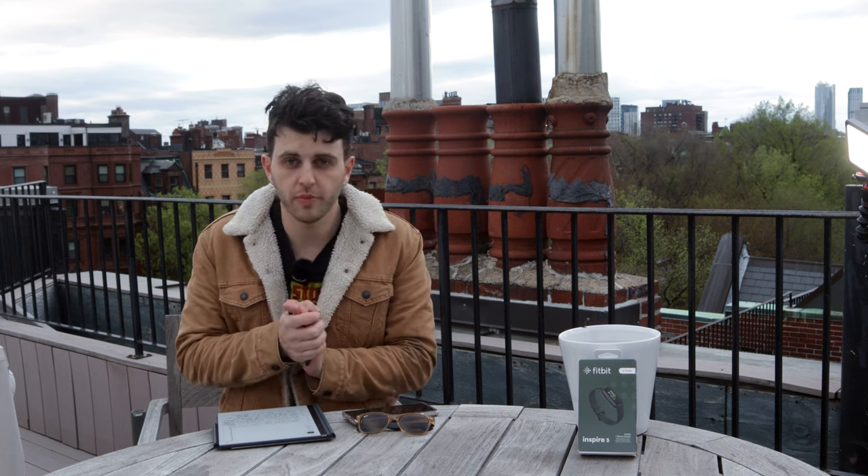Anyway, it's getting super cold out here and there are some cops around. We'll see you back inside for the second half of this review.